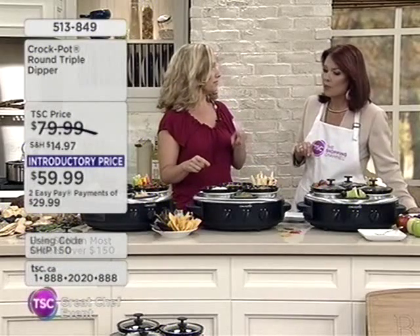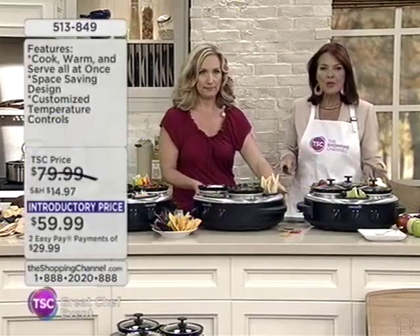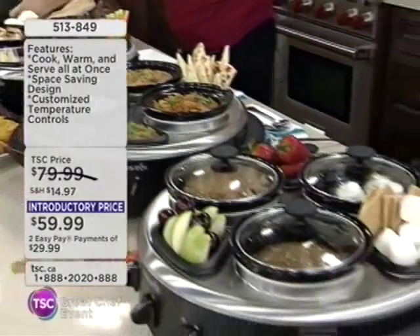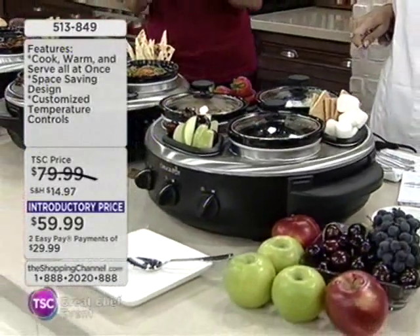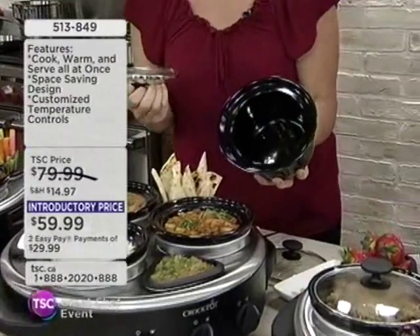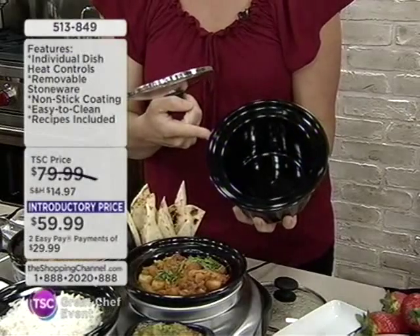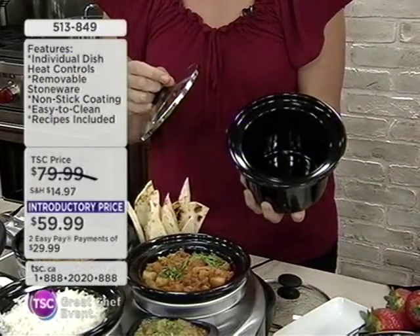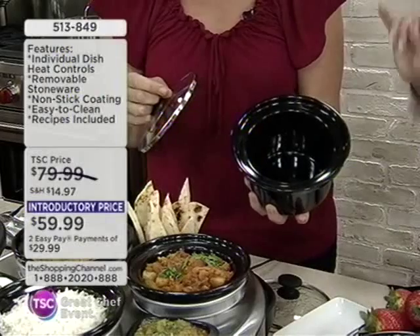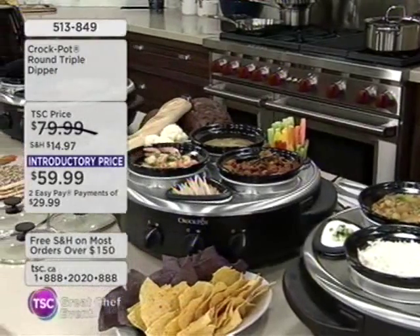This is the best introductory price I've seen. It's brand new here at the Shopping Channel. It's less than $60, less than 20 pounds, so shipping will be free. You can pick it up on EasyPay. It features cook, warm, and serve all at once. There are space-saving containers for accessories. You can keep things warm, keep things cold, it turns, there's cord storage — fabulous for the center of the table, particularly for fondues.